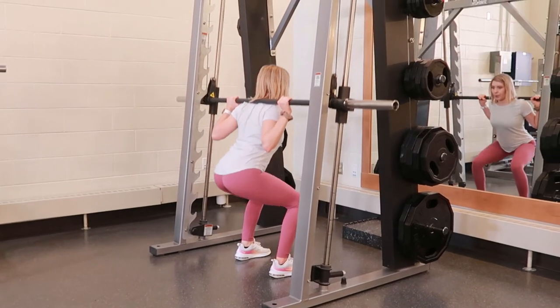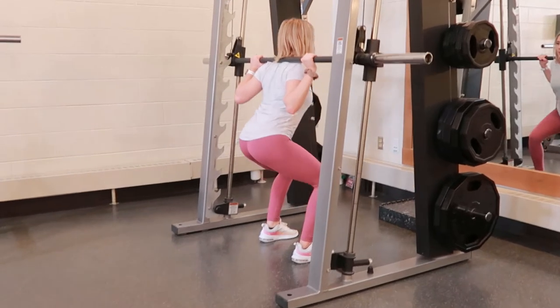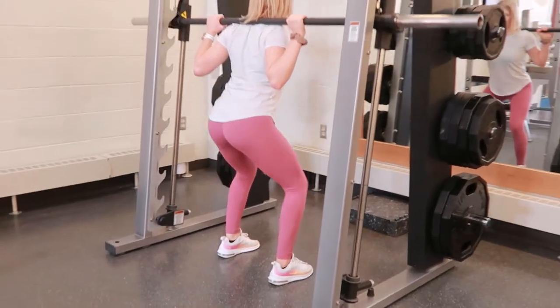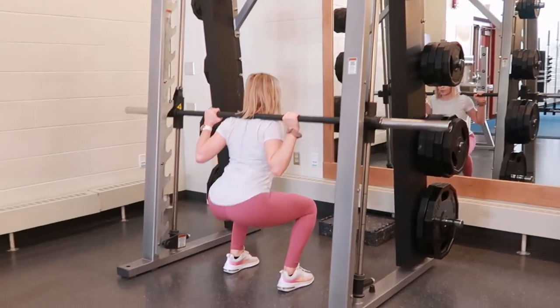Smith machine squat: place the barbell at shoulder height and then add weight to each side of the Smith machine as you choose, making sure that you have equal weight on each side of the machine before coming under the bar.